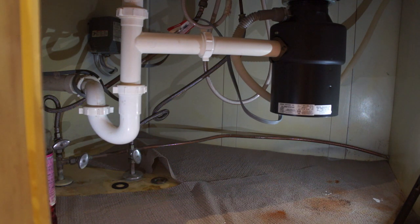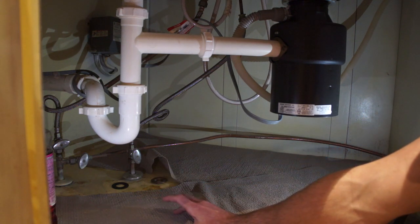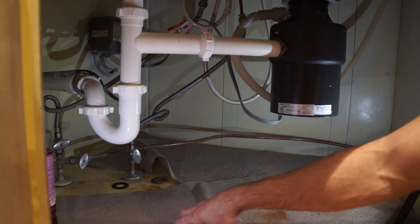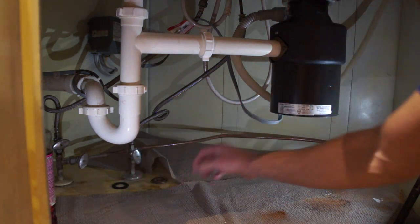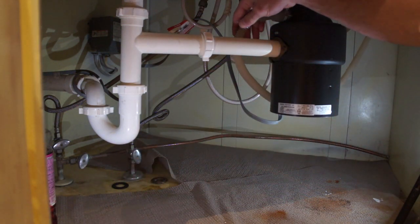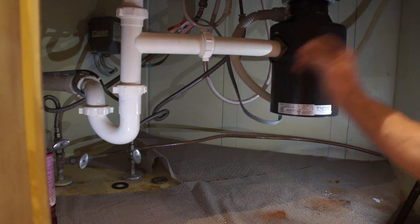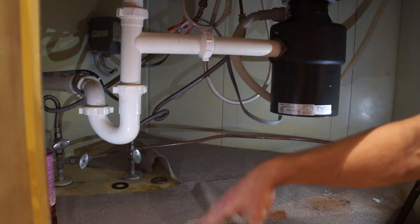The first thing you're going to want to do is turn the water off. It usually is connected underneath the kitchen sink, running over to where the hot water comes in for the kitchen sink. In this case, it's this line here, so we're going to shut it off. The drain line runs into the garbage disposal and we're going to unhook that too, but first thing is to shut off the water.